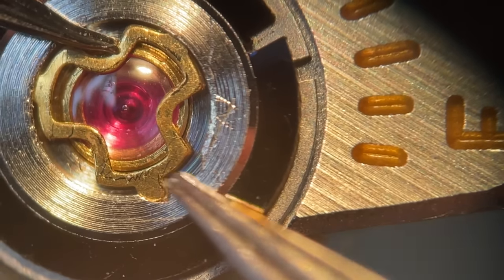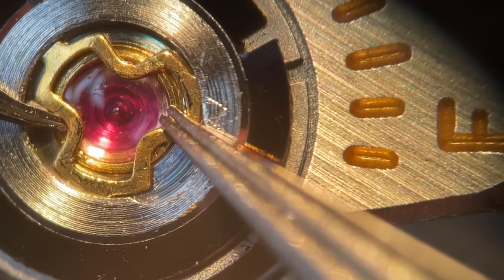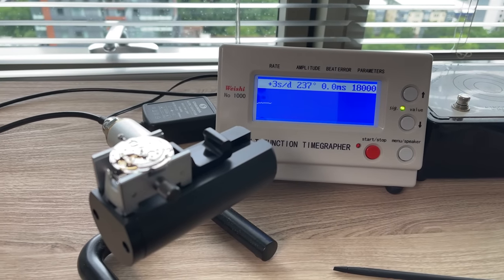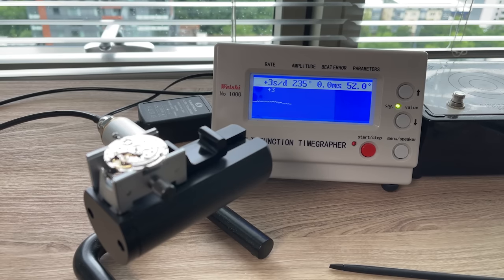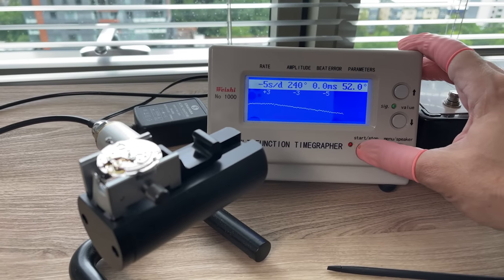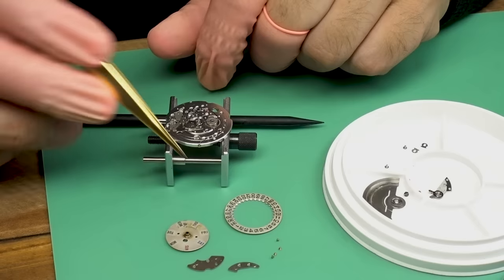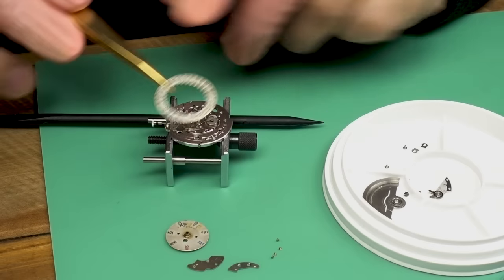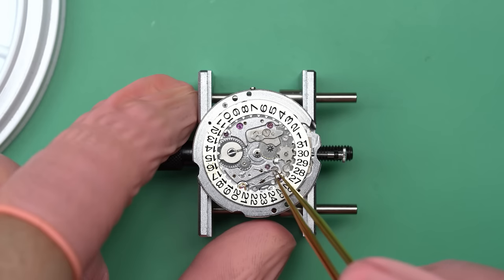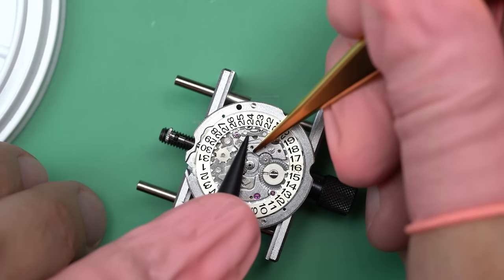With the new Diashock spring in, let's put it on the time grapher and see how it does. Very nice — about minus three to minus five seconds per day, zero beat error, 240 degrees of amplitude. That's fantastic. I'll do a wear test after it's done too, to make sure it keeps running, since that was one of the reported problems. I'm really happy with that. So now we can turn attention back to the calendar side where I can put on the calendar jumper, the calendar jumper spring, and the calendar ring itself.